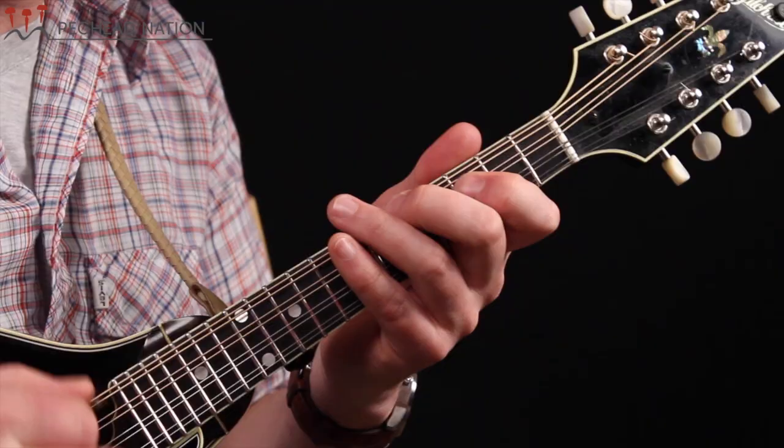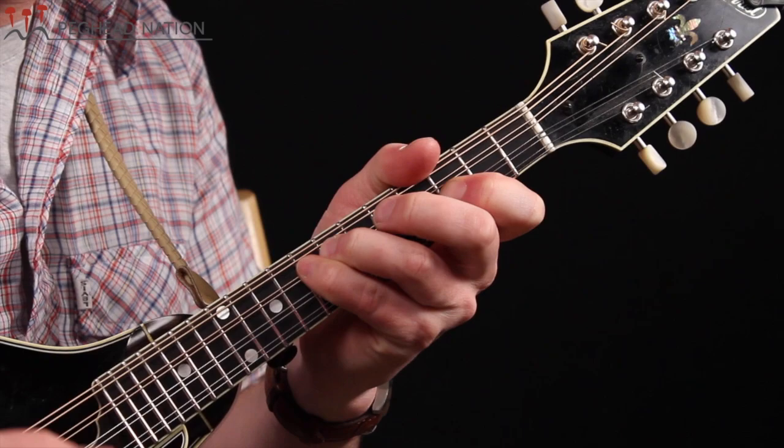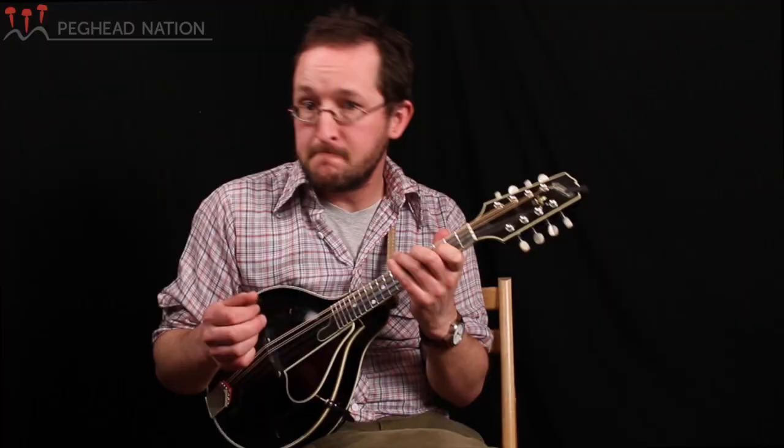That gives us a good place to start out with that same relationship. Let's all try it together in F. One, two, three, four, one.